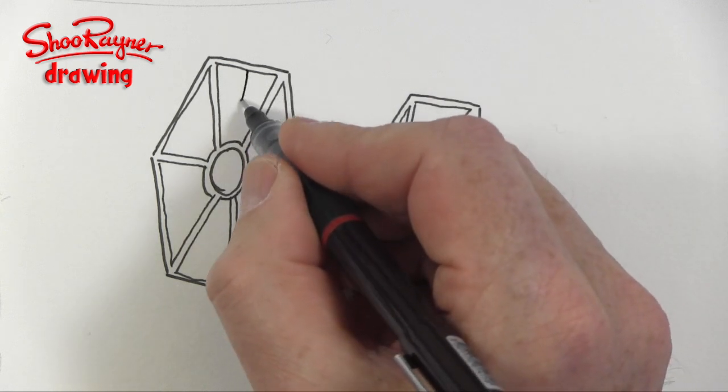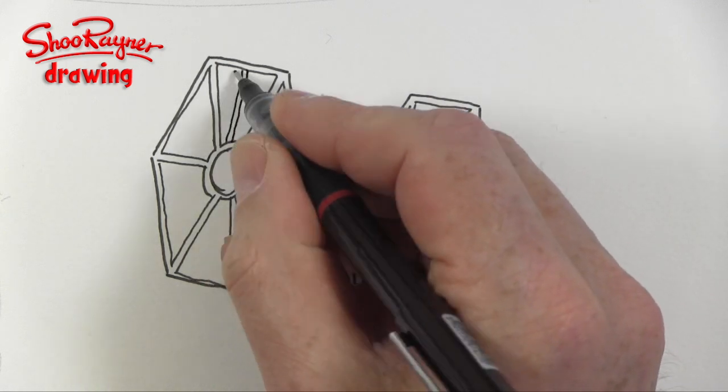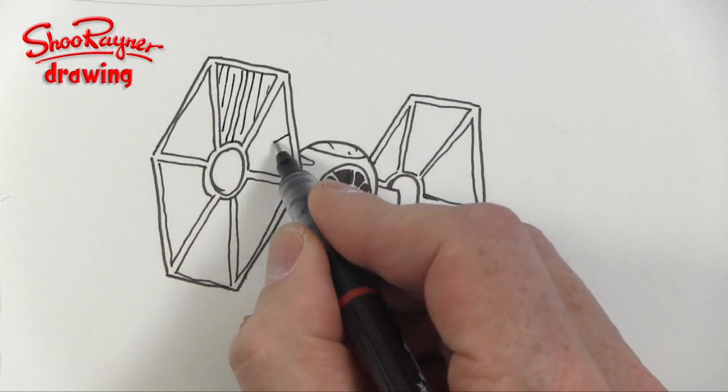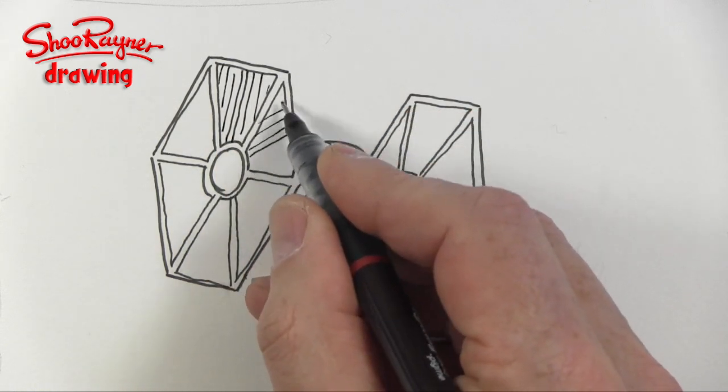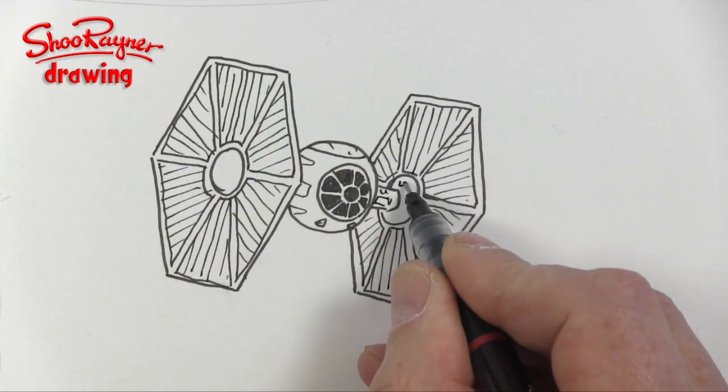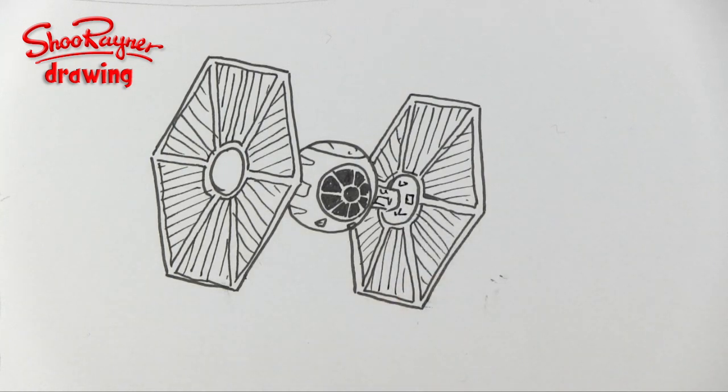Now in each of these kind of triangles we go down from the middle to the middle and then draw lots of parallel lines either side — these are kind of solar panels or something; I'm not sure exactly what they're meant to be, but that's the pattern on there, and then we have those little markings on there too.